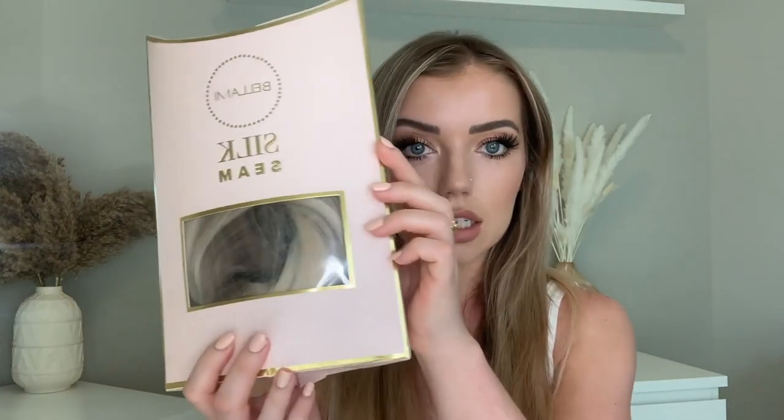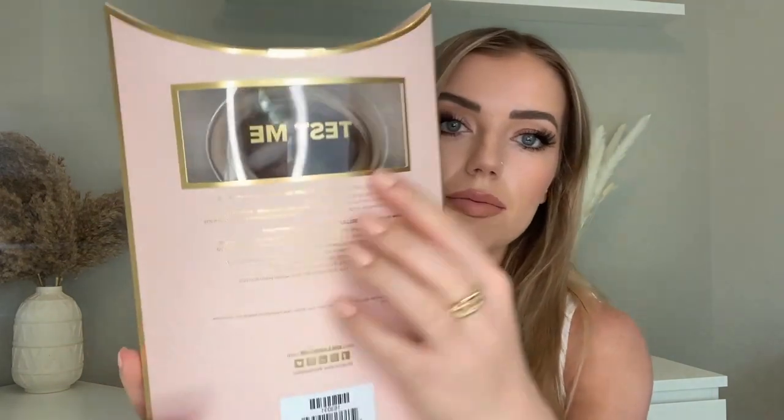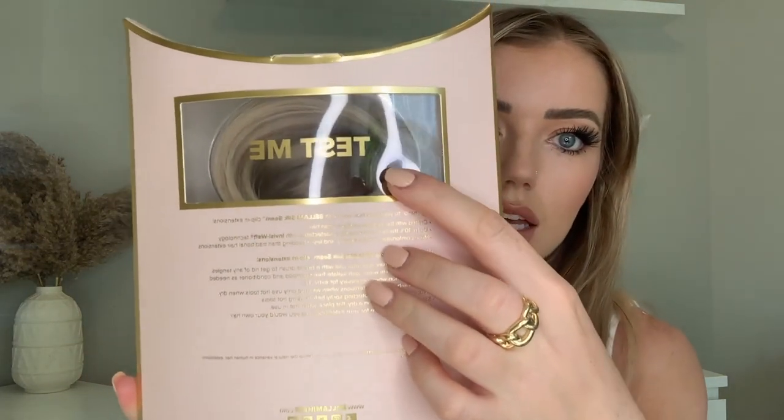When you first get your package, there's this little cutout that says 'test me,' so you can actually test the hair color in your hair before you unbox the whole thing. Because once you unbox it, you can no longer return it — so you're committed to that hair once you take all of it out.